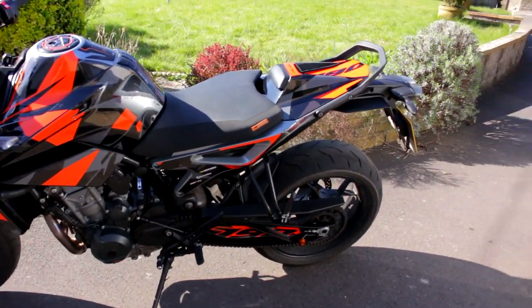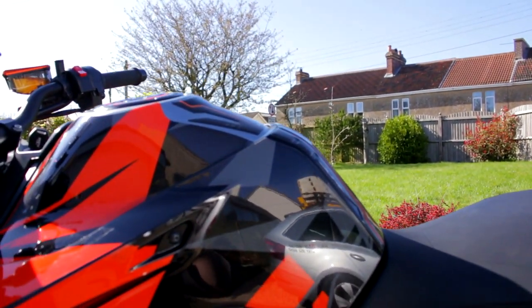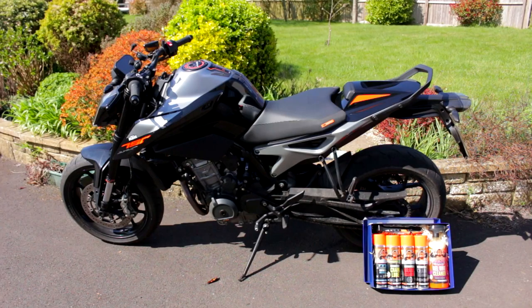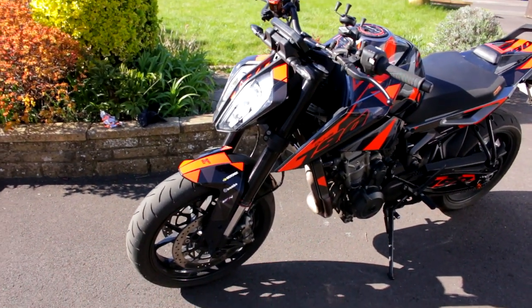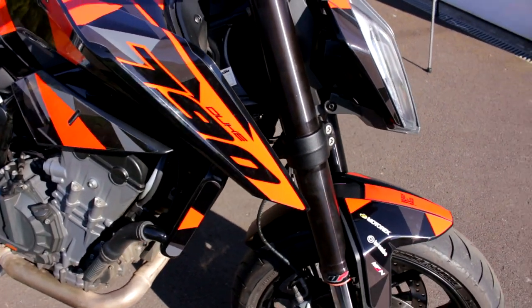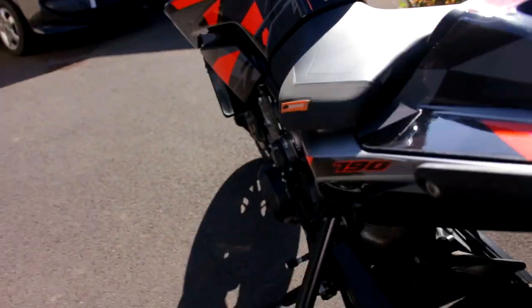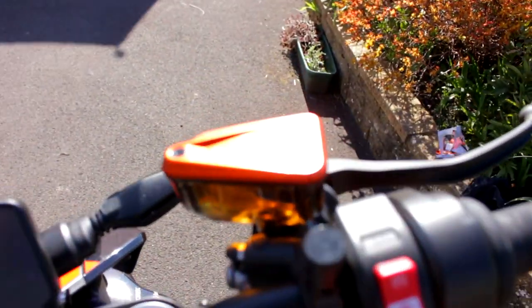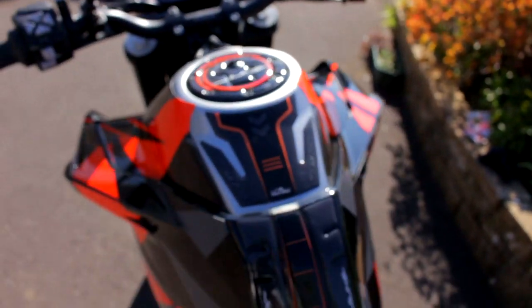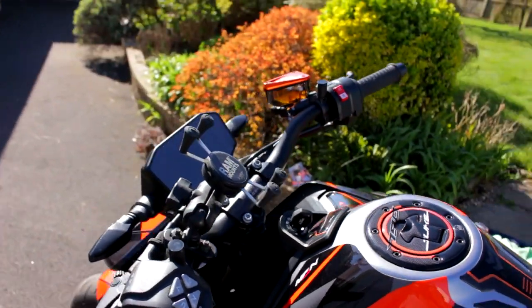And there we have it guys, that's all the stickers on now. There's a couple of mistakes here and there, a couple of bubbles — not because of the stickers but because of how I've placed them. But come on guys, look at it — look at that bike. It's gorgeous. I've also fitted the little bobbins now, and that reservoir cover. So now that front end is looking quite delicious — look at that, absolutely beautiful.